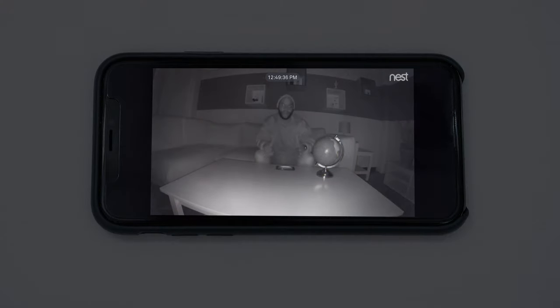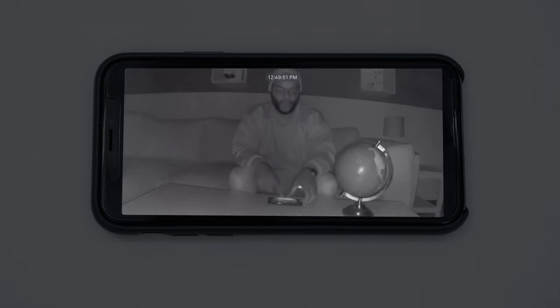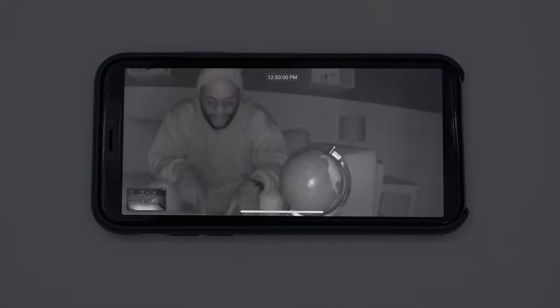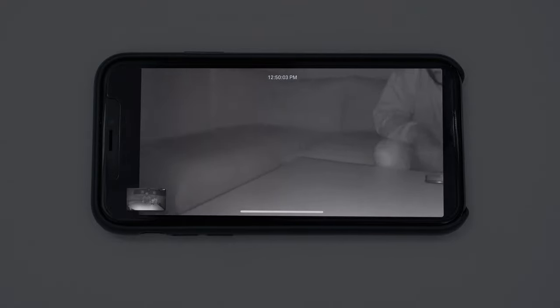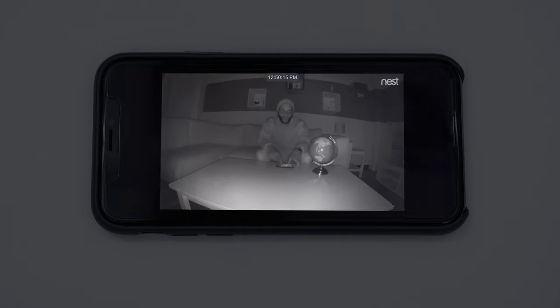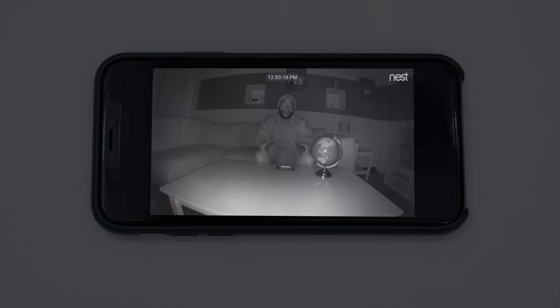This is the night vision on the Nest Cam Indoor. While it may not be the best night vision, the eight infrared LED sensors do a good job of picking up what's going on. In addition, they can integrate with the Philips Hue to actually turn the light on when it detects motion. You've also got the digital zoom with the little aggregate picture in the left-hand corner. We can go in on our globe — we're on Australia. Overall, we like the night vision on the Nest Cam Indoor.